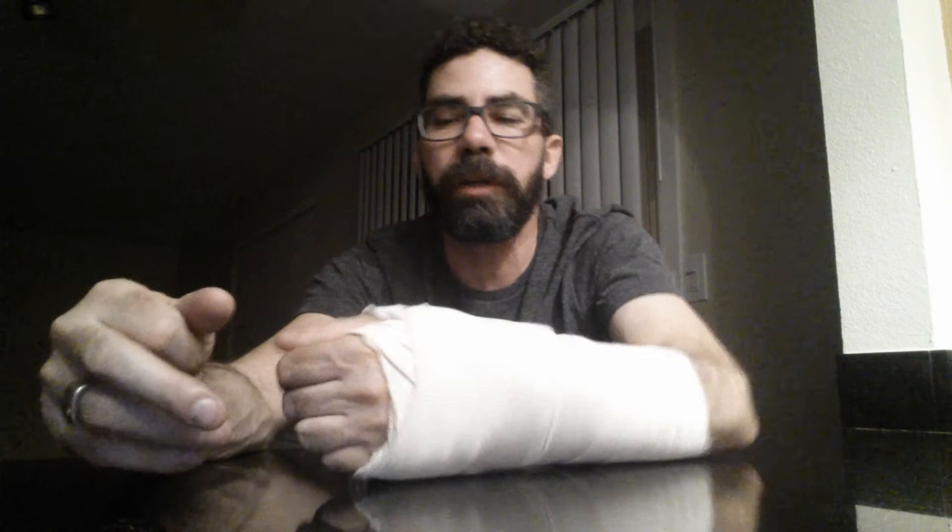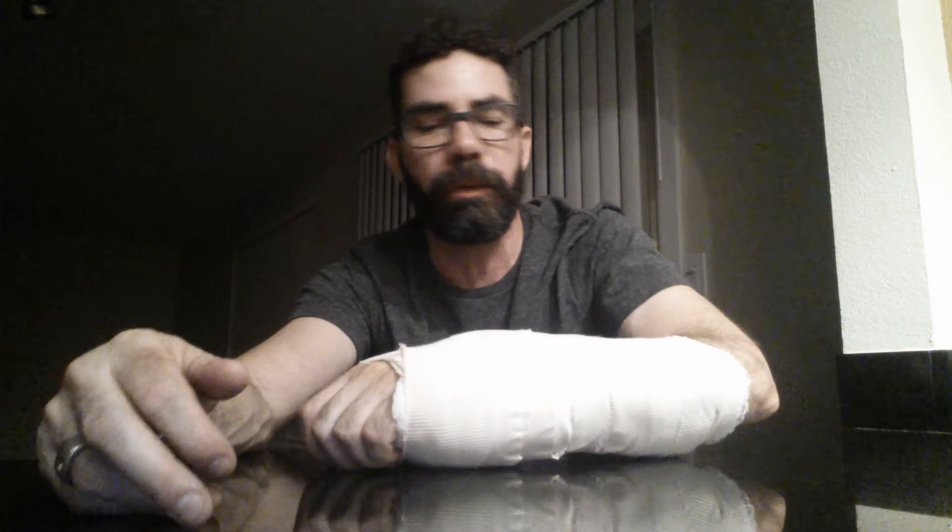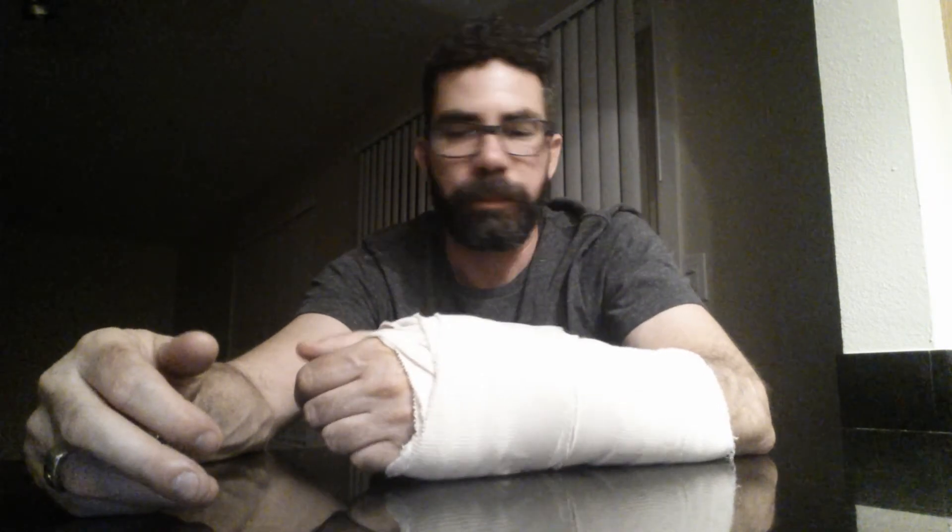If you're planning on having this surgery or having second thoughts about it, feel free to hit me up and ask whatever you want to know. My thumb was hurting for a long time — the metal was pushing against the nerve in my thumb — but now that the metal is out, my thumb actually feels a lot better than it did before.